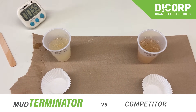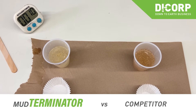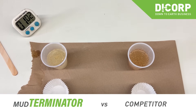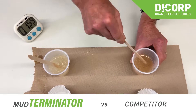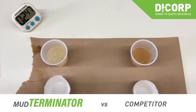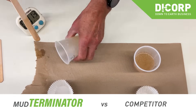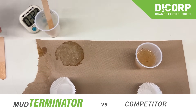They both should respond fairly quickly, but their absorption capacity is going to be significantly different. After three minutes, the Mud Terminator is reasonably thick and retaining the moisture. With the Enviro Solid product, you can see that it has had little effect — it's just acting as a bit of a thickener.